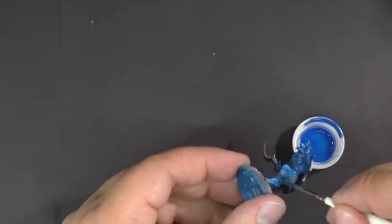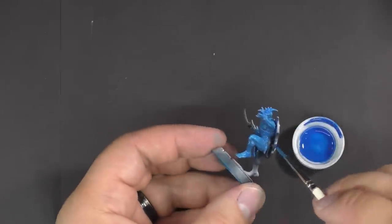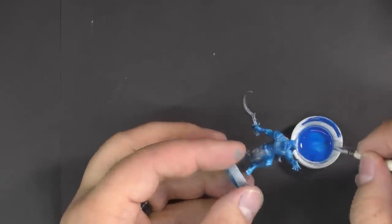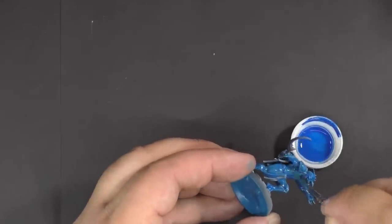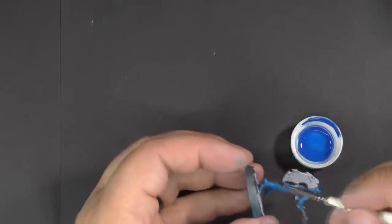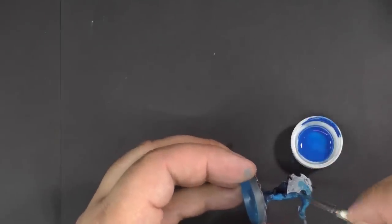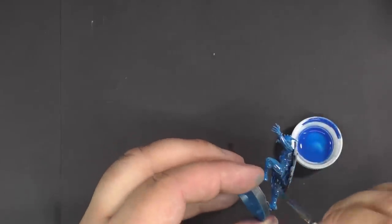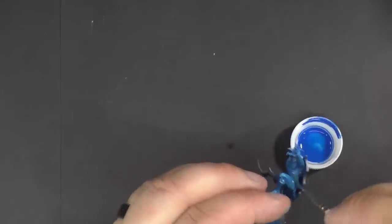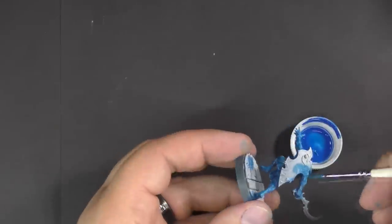This is the version I've done on my stream in the past and will probably continue to do, just because it works really well for me to get a model quickly painted with some good shading and highlighting.